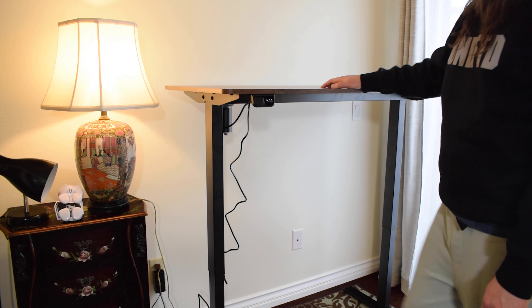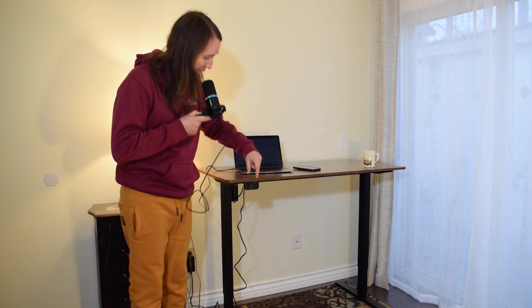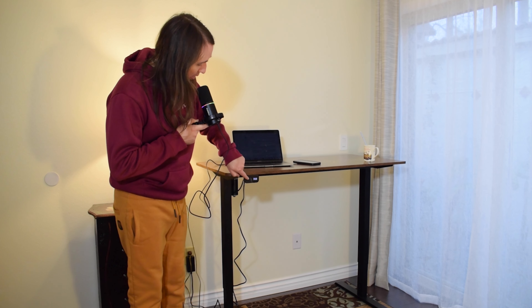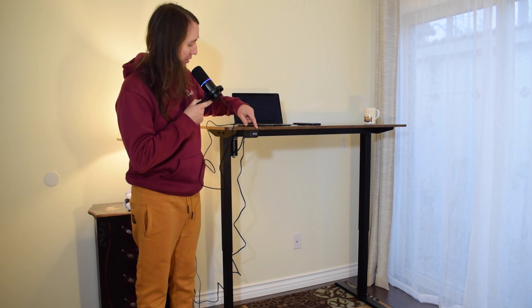As far as the setup goes, that's about all there is to it. The desk height will be displayed in inches on the display screen. I'm going to go ahead and push the up button and move the desk to the highest level. By the way, I'm about 5 foot 10 to 5 foot 11, so maybe that'll give you an idea of this height. The highest point is 47.7 inches and now I'm going to go ahead and move it to the lowest.